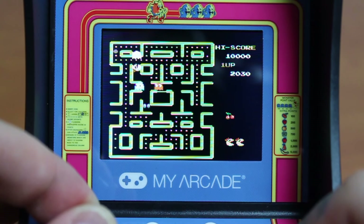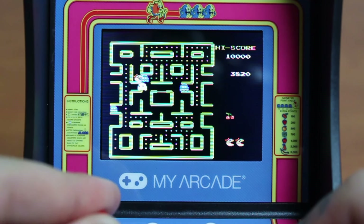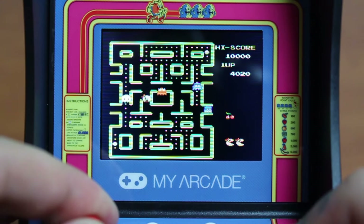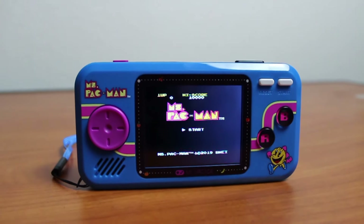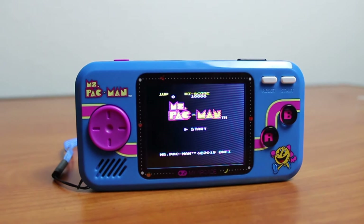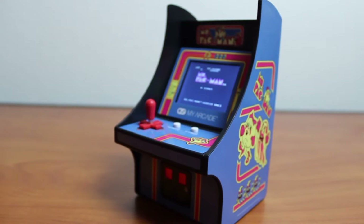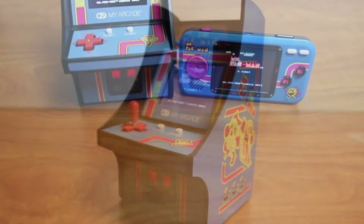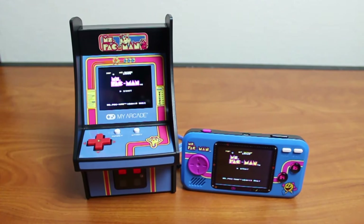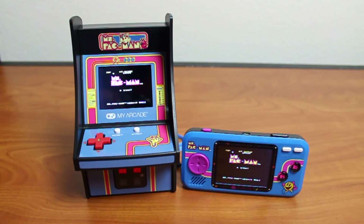The screen quality and the sound quality are about the same as the pocket arcade, which is to be expected because My Arcade probably uses all of the same components for each of their devices. So in conclusion, I cannot recommend this particular My Arcade unit for $27.99, but this one I totally can, because it's the exact same price and it's a million times better. The mini arcade aesthetic is something I really enjoy, and I think it would be cool to have a whole collection of these little tiny arcade cabinets just sitting on a shelf. There's a ton of different ones to choose from, so I'm sure there's one out there that you'll enjoy picking up.